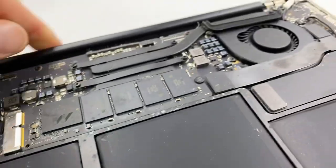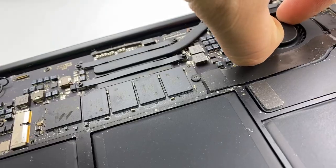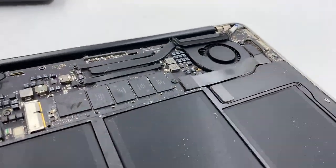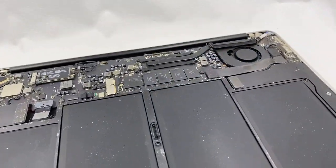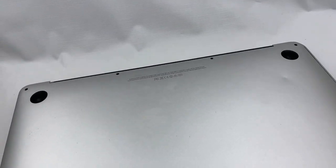It makes this rattling sound — you can't really hear it right now. Hopefully cleaning the fan will work, people.